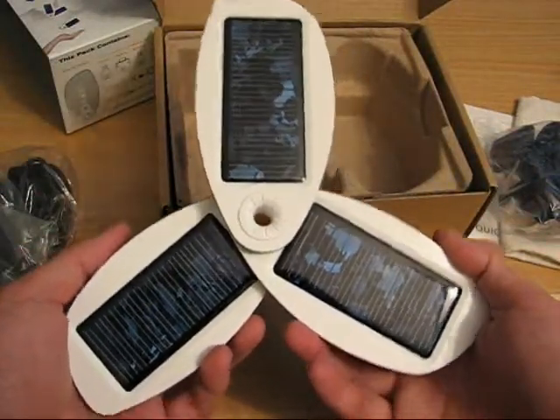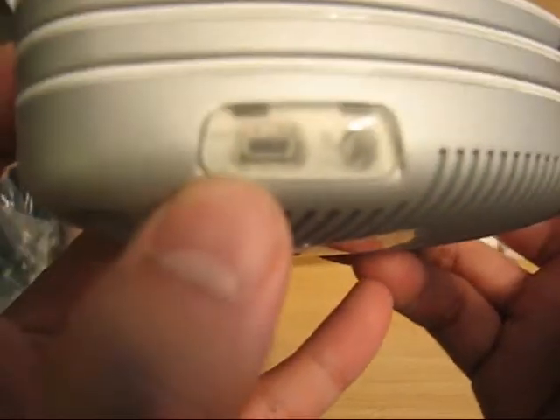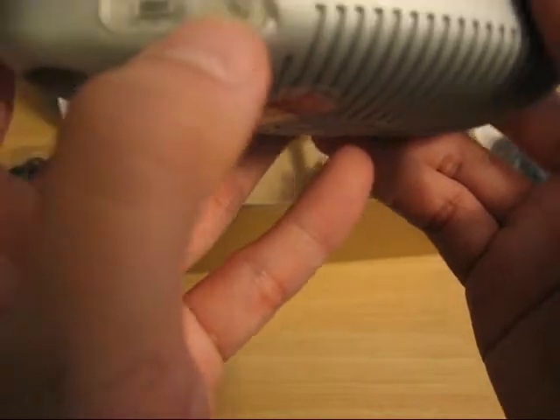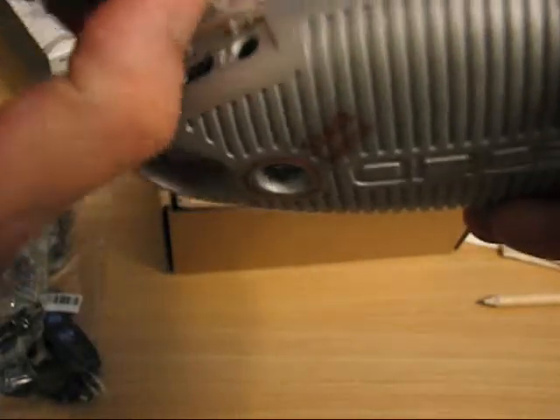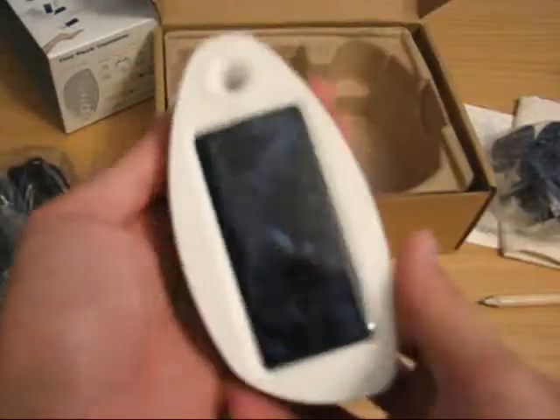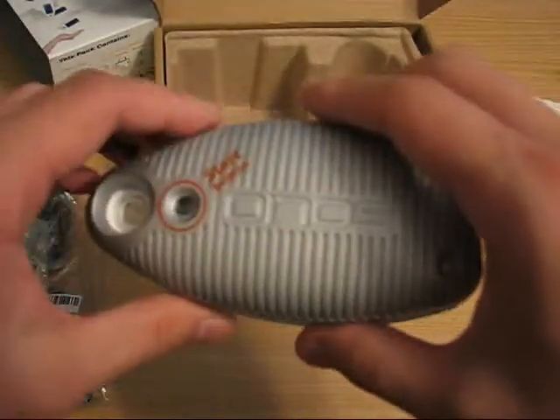So that's the Solio Hybrid Solar Charger. Nothing too exciting here. A couple of ports — there's a mini USB, or I guess a proprietary port, and one for the wall adapter. I'll have a review up probably next week.